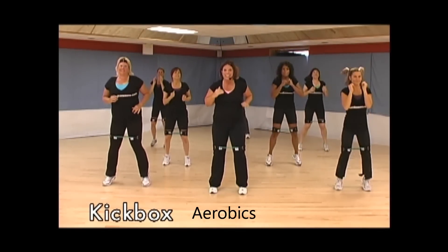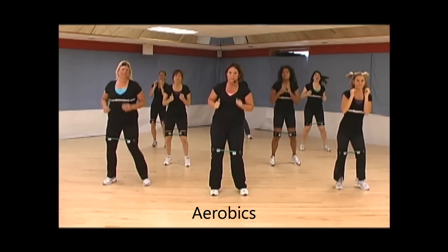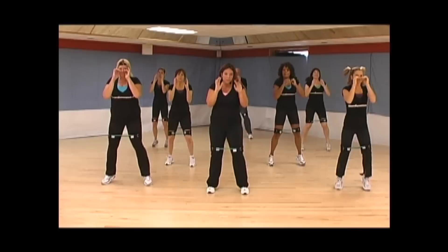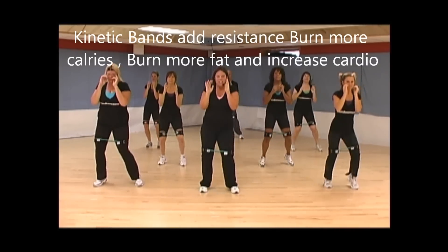All right, y'all. I know that you're sweating, but that's the point. Are you ready for some kickboxing? I knew you would be. Here we go. Hands up. Shift side to side. Keep it tight.